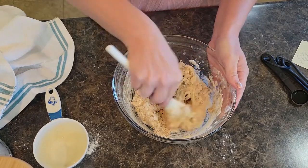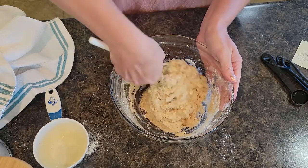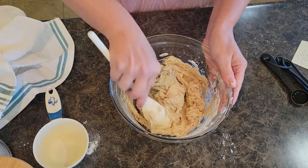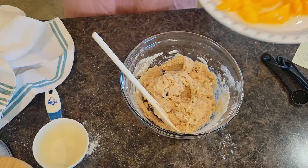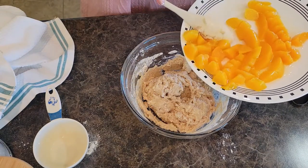Now your peaches — if you're using canned peaches, you do want to drain them and then dice them up into smaller chunks. That's mixed nicely. So we have the peaches here; I'm going to use quite a bit of the canned peaches.